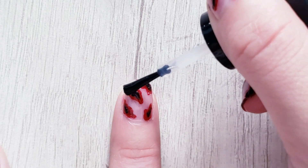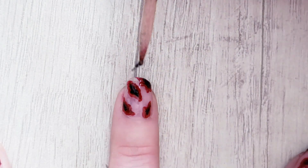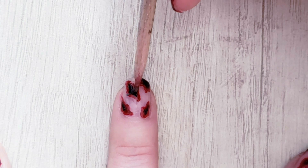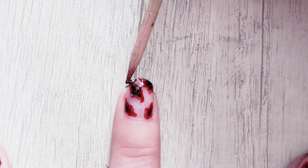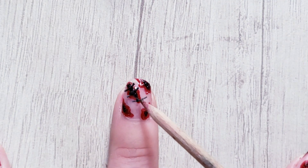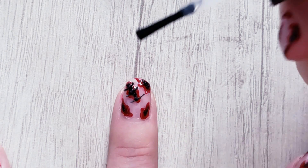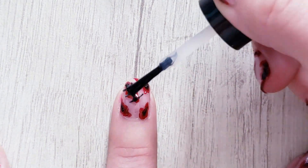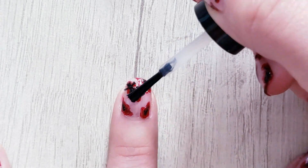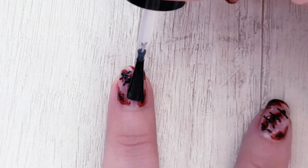Now apply top coat over your injury and some stitches over it. Add top coat over your stitches and once it dries, top coat all over your nail.